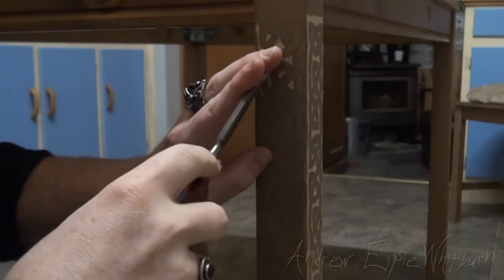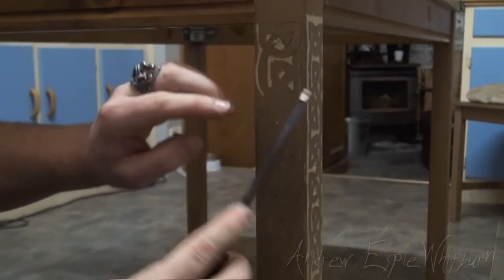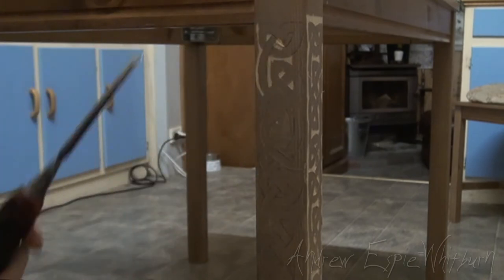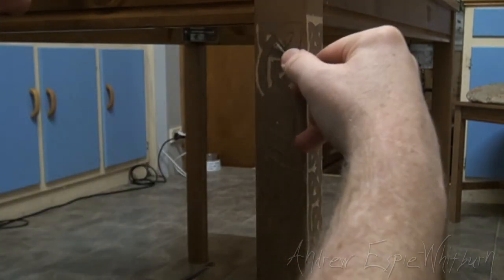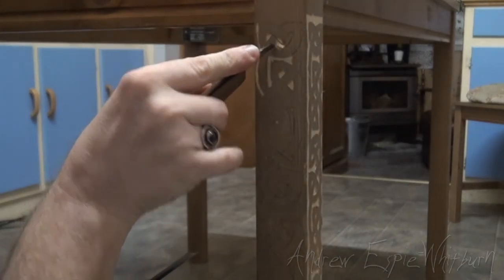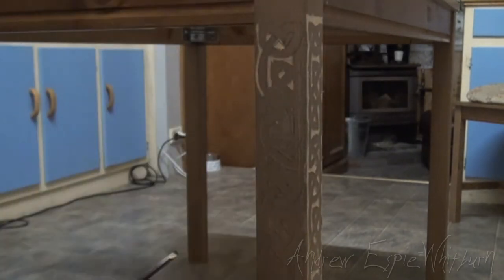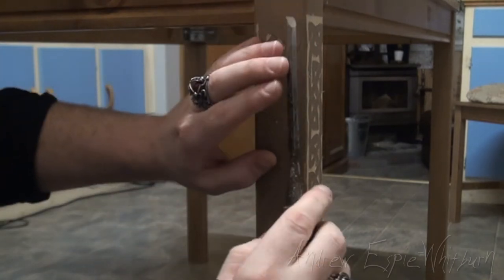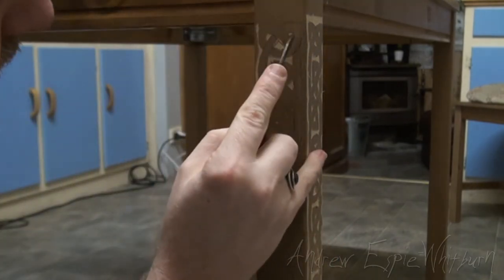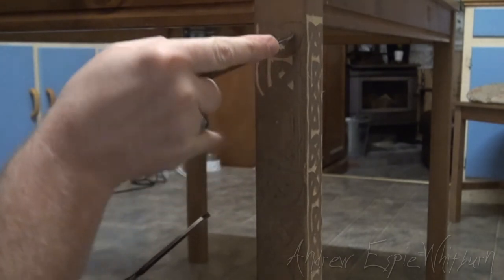I took a little bit too much off there — I should have done a little bit of a stop cut first. If it's starting to make a mess, and you're having a little bit of trouble trying to get those pieces out or there's a little furry bit left behind, you can just go over again with the knife to tidy it up. Looking at this, I'm not even sure if I've got this bit here — doesn't look like it.